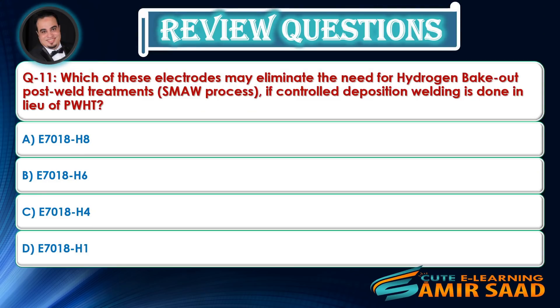Question: Which of these electrodes may eliminate the need for hydrogen bake-out post-weld treatments using the SMAW process, if controlled deposition welding is done in lieu of PWHT? Answer is C.